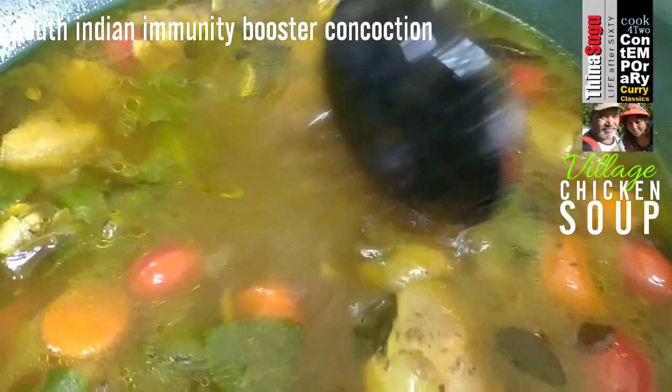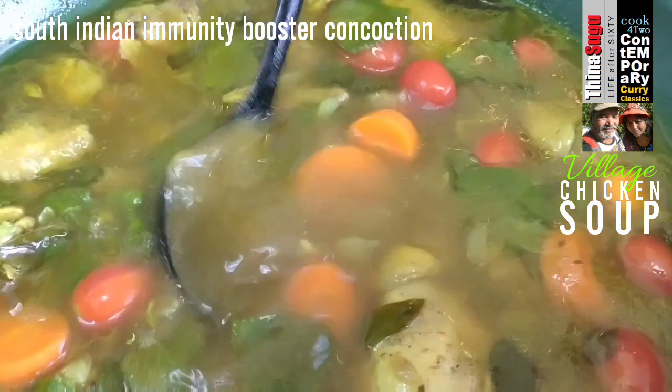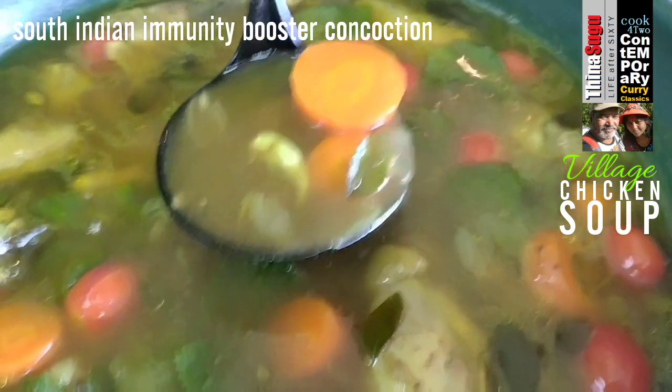The strong and awesome tasting village chicken soup, or Natu Koli Rasam, which is said to be an immunity booster, is ready. You should try it out.